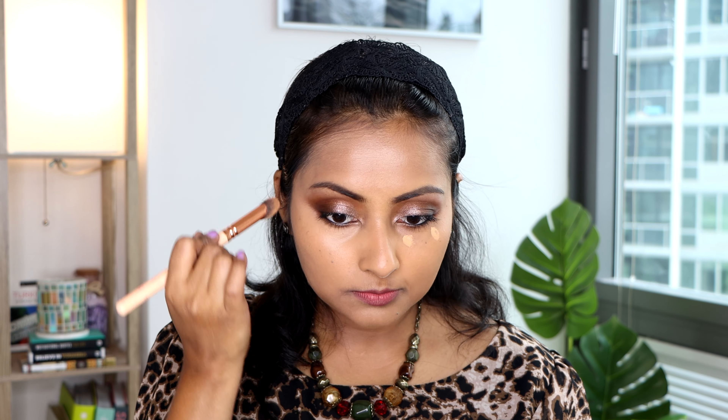So I will apply some concealer now. I have the MAC Studio Radiance Concealer — I have a full review video on this one as well. I also have the MAC Studio Radiance which I have a full review on too. I'm not going to apply too much concealer because the foundation itself has given nice coverage. I'll just use the concealer to clean up my eyeshadow. When I had first applied NW35 after it arrived, I was like, oh my god, this is so off.